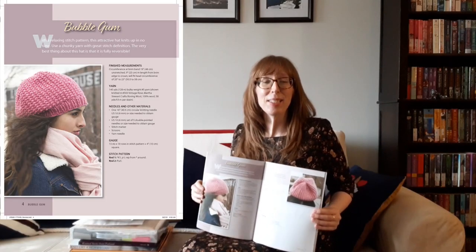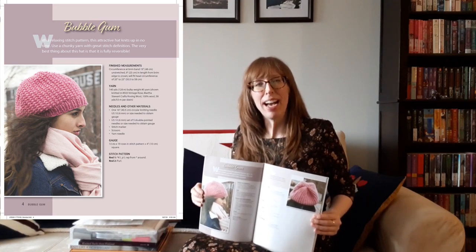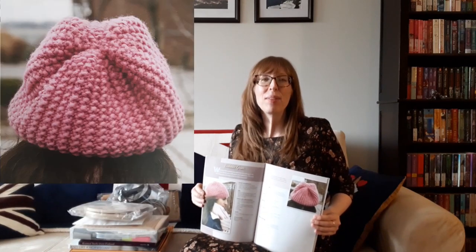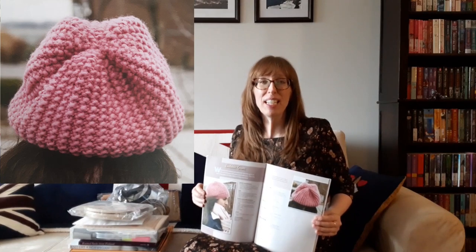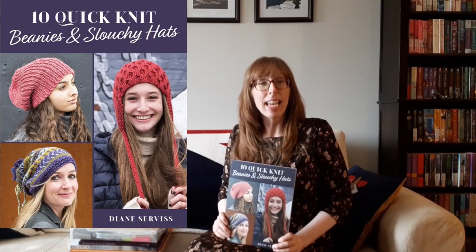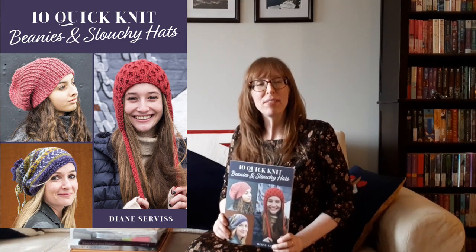Another great hat is called Bubblegum. With a relaxing stitch pattern, this attractive hat knits up in no time. Use a chunky yarn with great stitch definition. The very best thing about this hat is that it is fully reversible. I've got my knitting bag ready to go — I've got my yarn, my needles, and I've been practicing. The hats in this book give me the drive to learn new techniques and stitching for knitting.